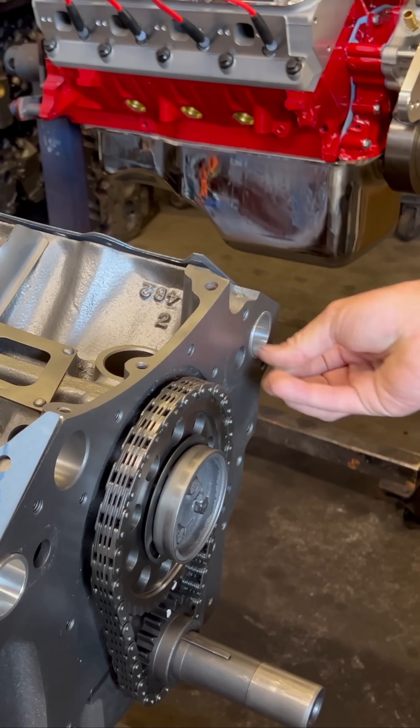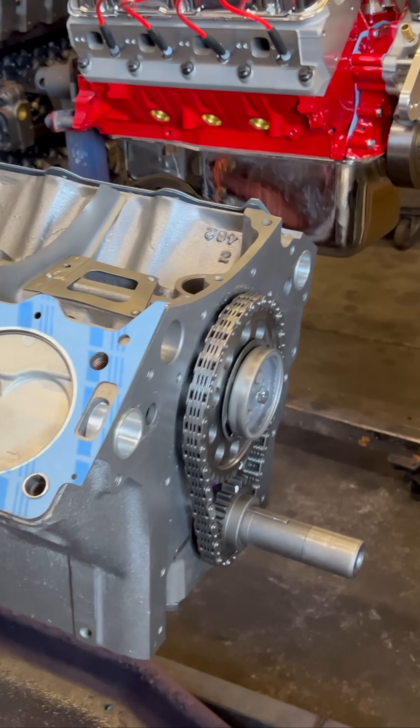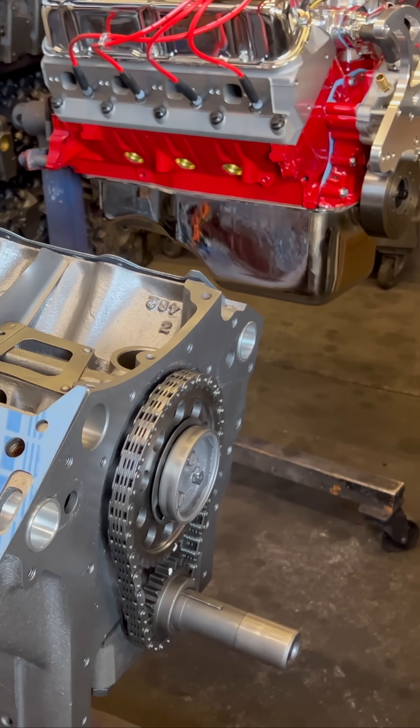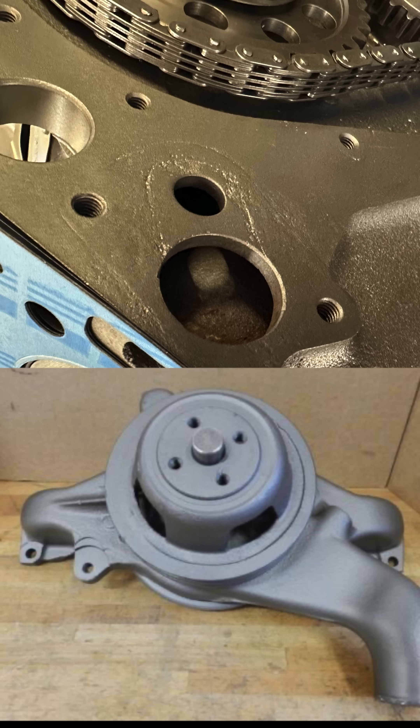They do take some trimming, but that's the best replacement for them. And unlike the old flathead — even though there are two inlets and outlets — you only have one water pump. That's it.